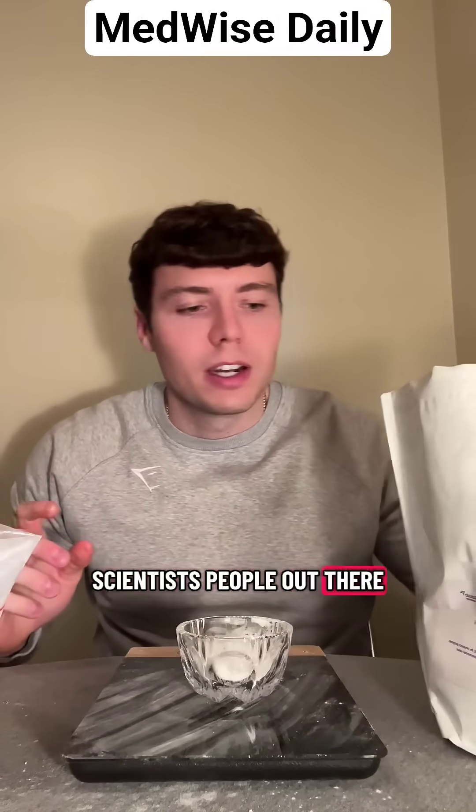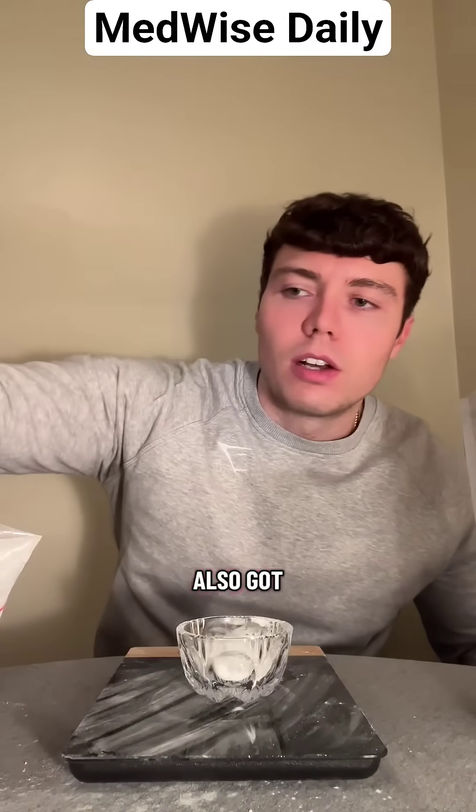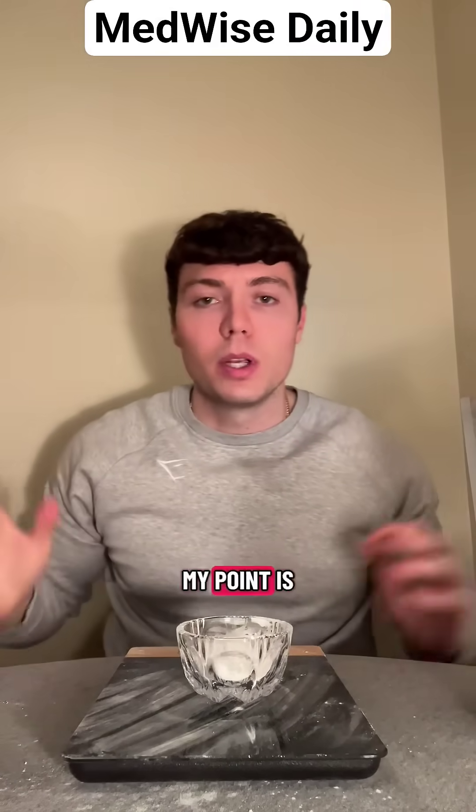For those nerdy scientists out there, right now I'm working with galacto-oligosaccharide, and I also have isomalto-oligosaccharide, and then the last one is resistant dextrin.